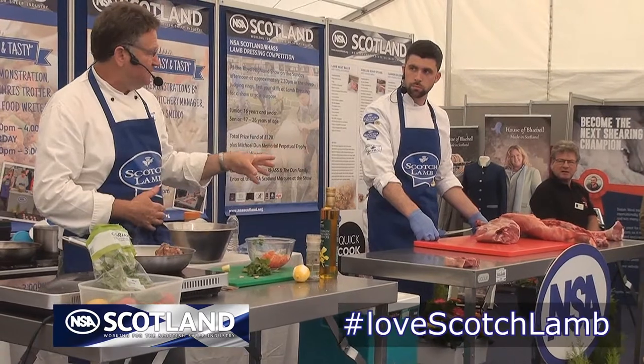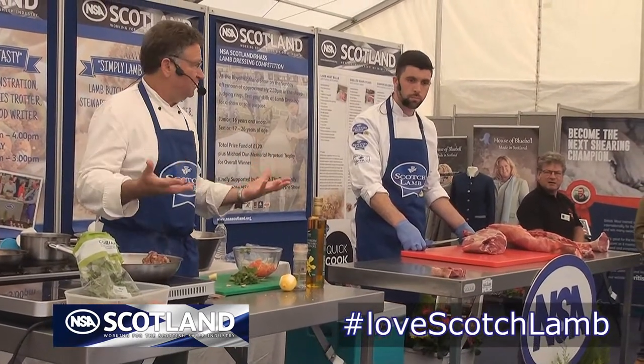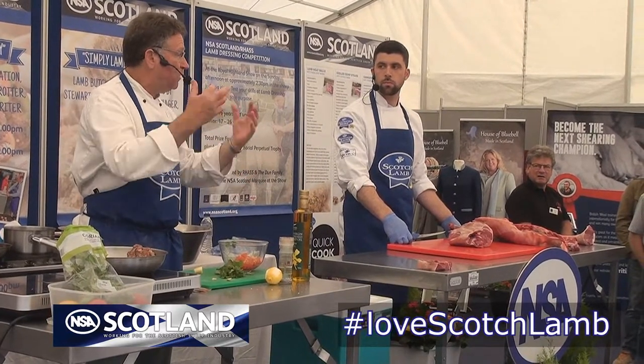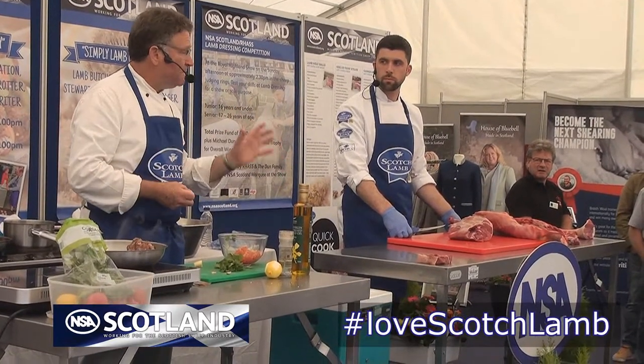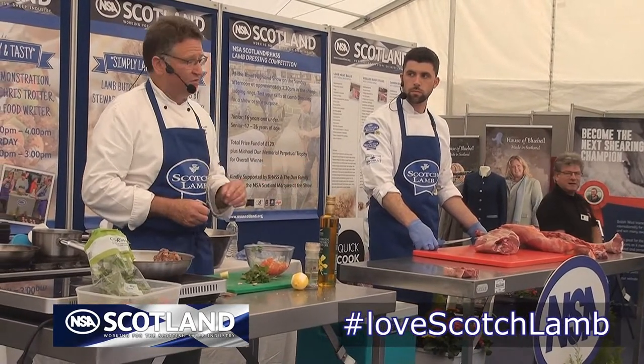You need to leave a piece of meat that size before you roast it for about an hour just at room temperature. Cover it over with a cloth to stop the flies getting at it, or a wee mesh or something of that sort, but it must get up to room temperature. Please don't cook a beautiful piece of meat like that straight from the fridge.